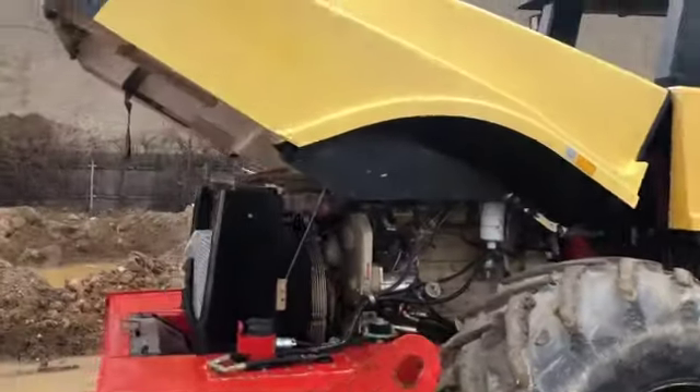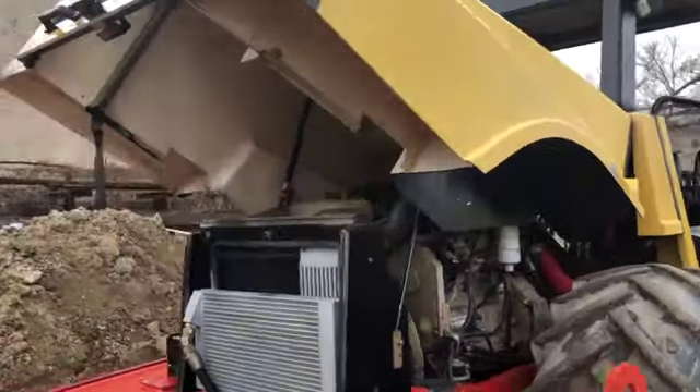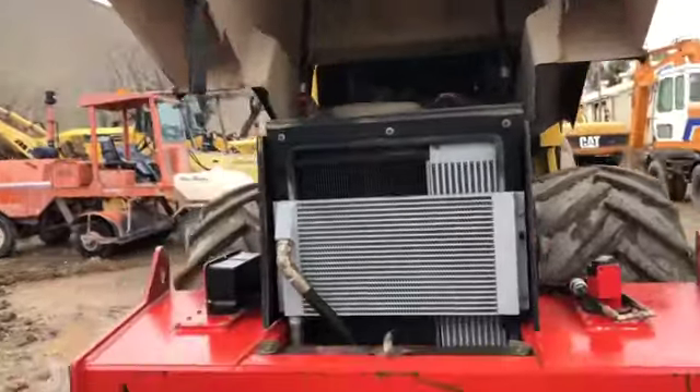Comparable machines are like a HOM 3412, maybe a CAT CP563.